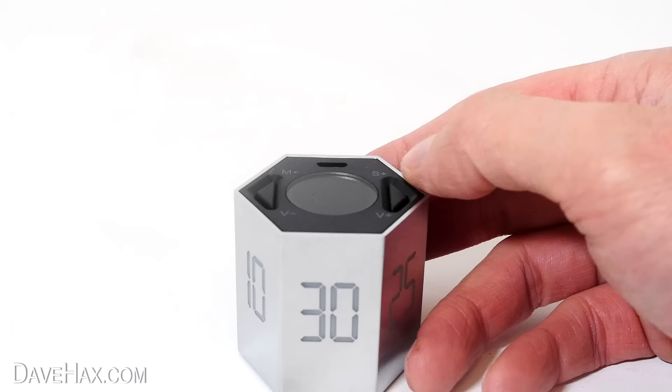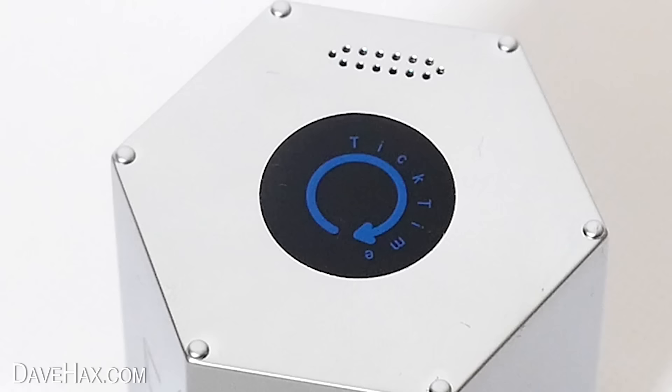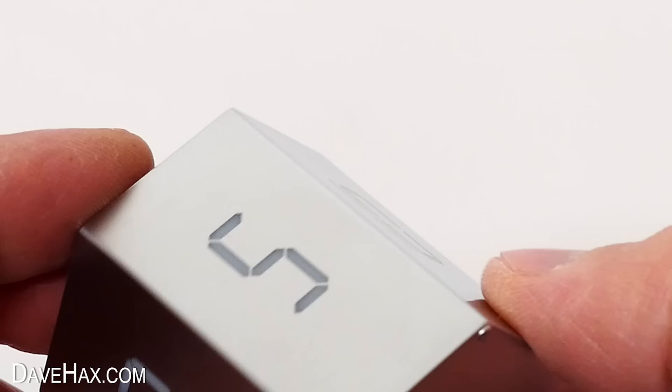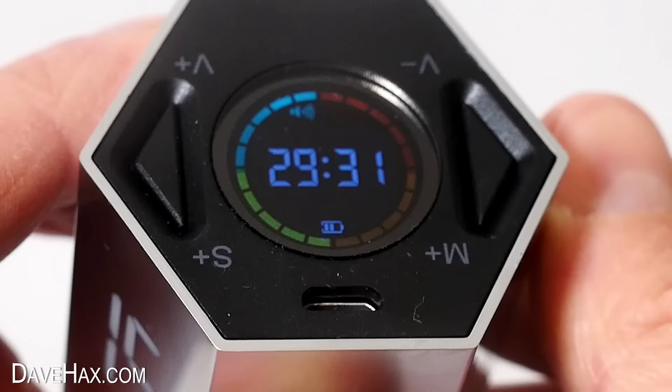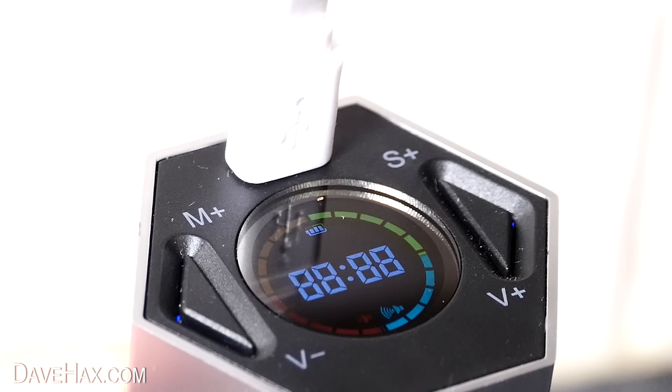Another cool feature is you can even use it as a stopwatch - just place it facing down to start it. The arrow on the top will flash to indicate the stopwatch is counting. And when you want to know how long it's been counting for, just turn it over and it'll display the time. I really do like this product, but it's not cheap. And I did find the display lets it down - it's weird, if you look at it face on it's very difficult to see, and it becomes clear and visible if you look at it from an angle. I do love the fact that it's USB rechargeable - you don't have to mess about with batteries. So if you're looking for a modern stylish timer, this could be the one for you.